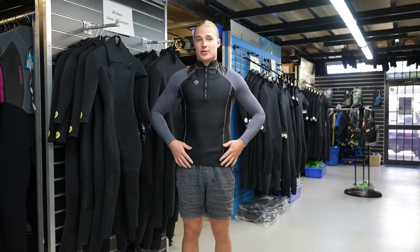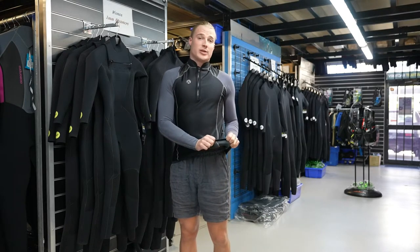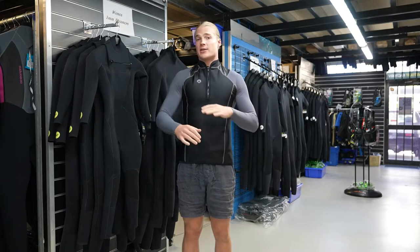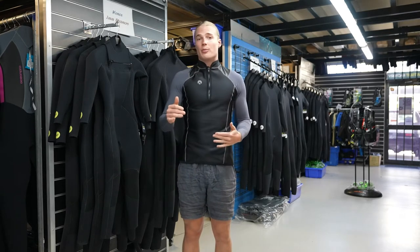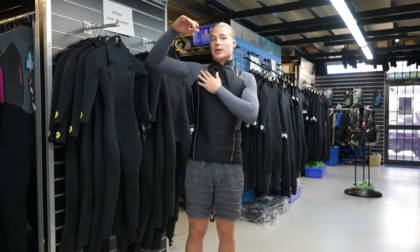This particular garment has the normal Sharkskin warm material on the torso and then titanium infused compression wear on the sleeves. Because this is the high performance range, it's best for activities where you're going to be swimming a lot or paddling on a board, because there's extra mobility in the shoulders.